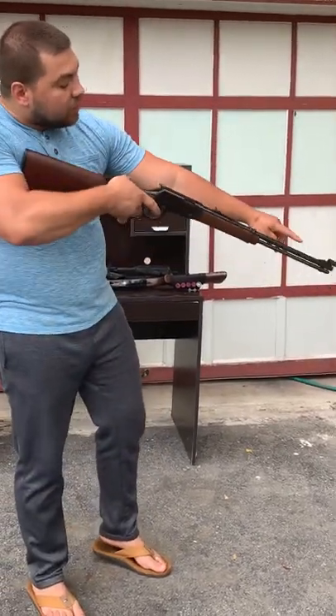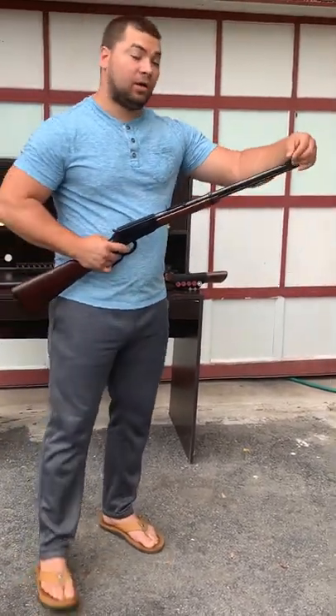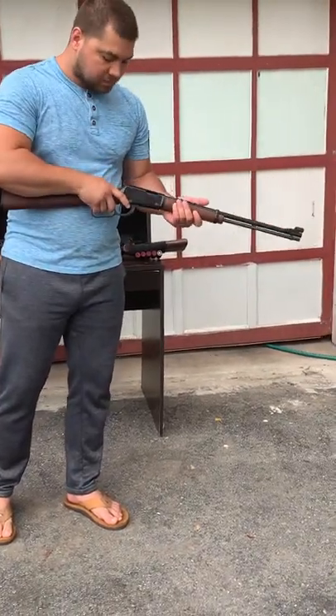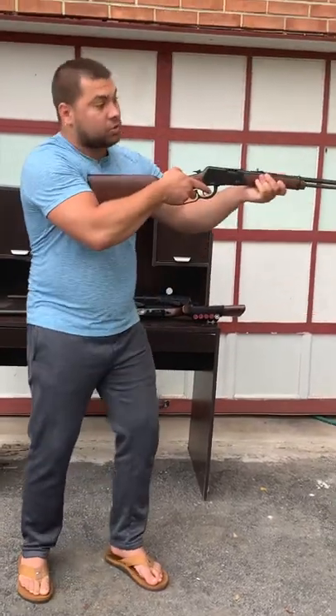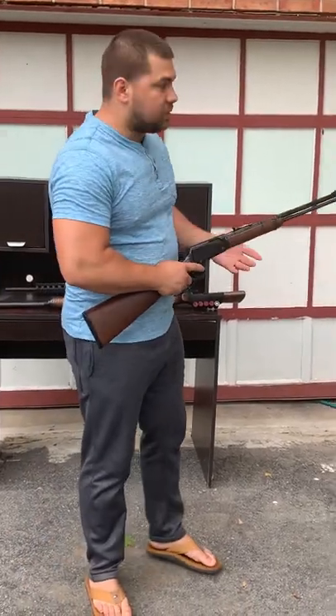It has a rear sight hole you look through, and a sight at the end of the barrel with a round casing around it so you can find your focus easily. You load it like that — you'll see the bullet slide into the chamber. You cock it back, then bring it up to your shoulder and shoot.